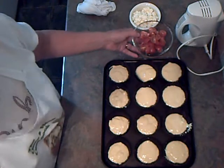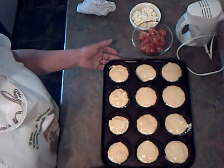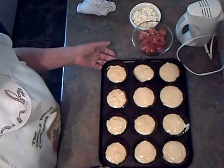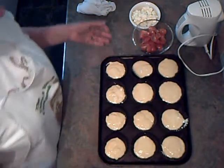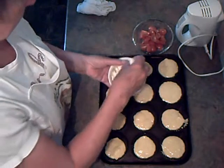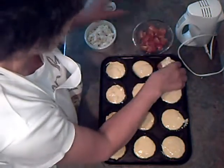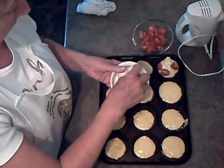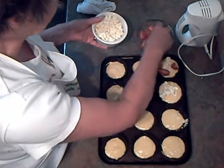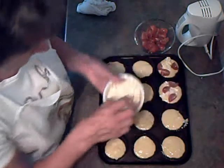I've got the oven set at gas 6, electric 200 centigrade, which is 400 Fahrenheit, and these are going to take about 15 minutes. The next thing is to top them off with some crumbled feta and about three bits of tomato. The feta, I think, gives them a lovely tang — it just offsets the flavour of the tomato.